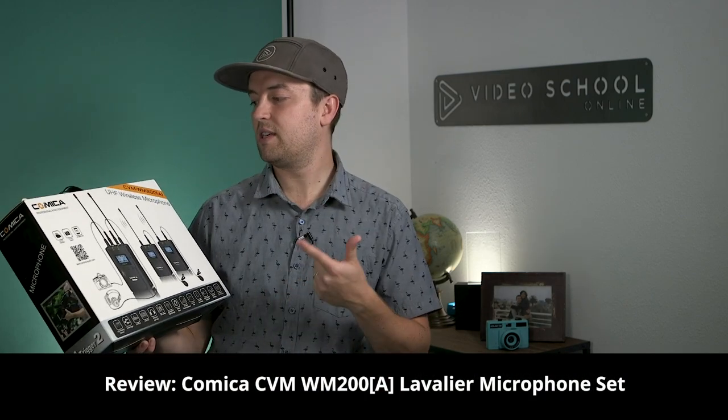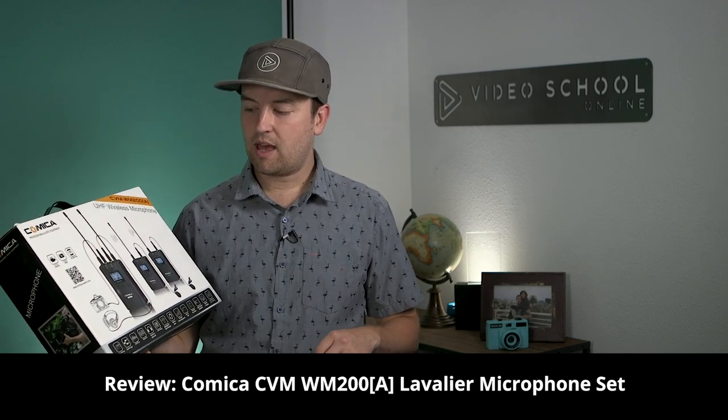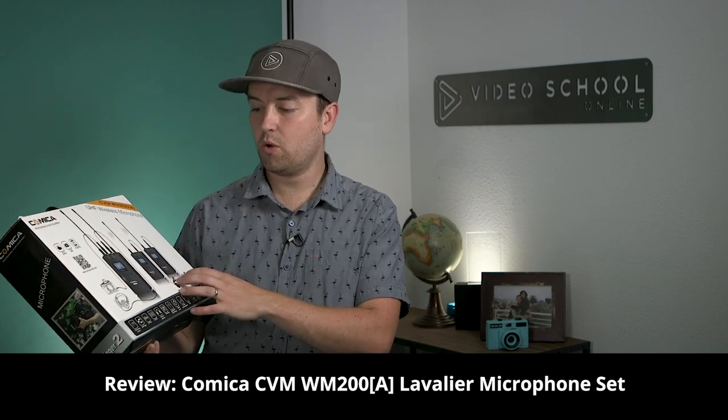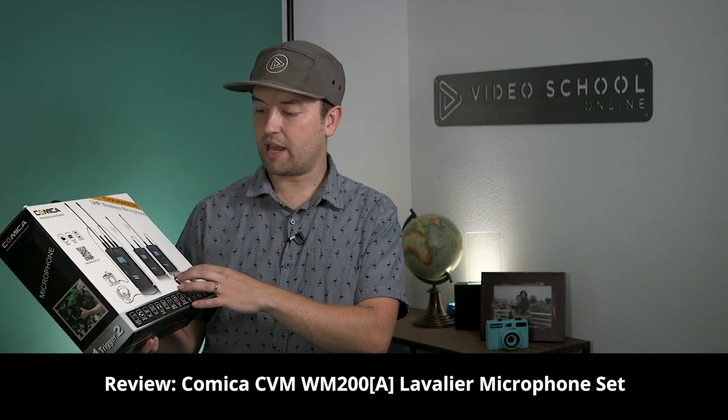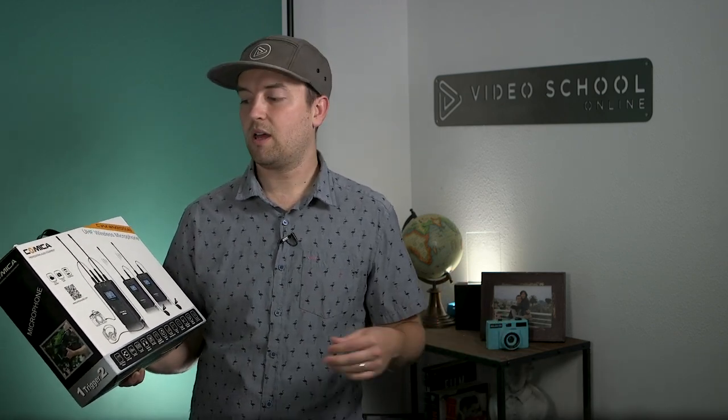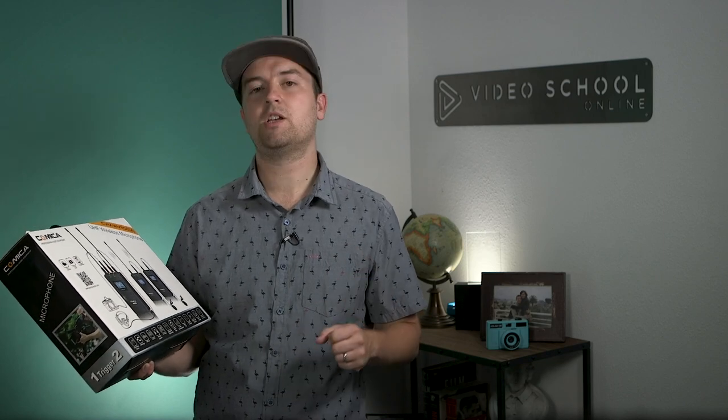This is the Comica CVM WM200A Professional Wireless Set. It comes with two transmitters, so you can actually have two people mic'd up. It comes with one receiver, which can be plugged into your XLR camcorder, a DSLR camcorder with just a mini jack, or even supposedly a smartphone.